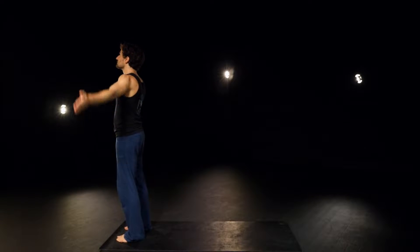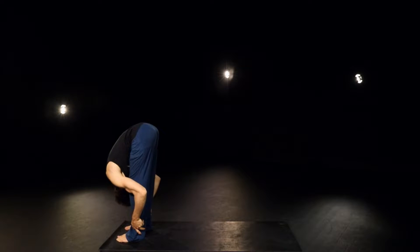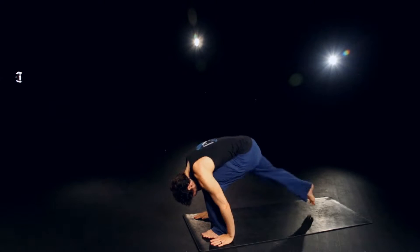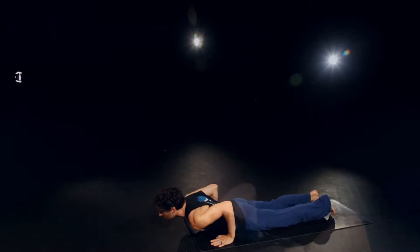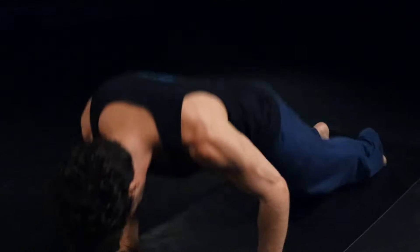Inhale, reach the arms out and up, bring the palms together, and then exhale it all down, forward fold. Inhale, halfway up. Exhale, place the hands, step back with the right foot, then the left. Take an inhale in and plank. Exhale, down chaturanga. Inhale through and up for a cobra, and exhale back, downward facing dog.